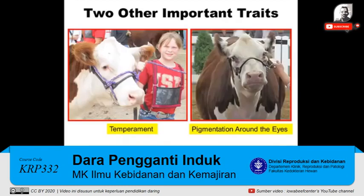Two other important traits: look at the heifer on the left. You'd like to have heifers built with a good temperament — those that are quiet, docile, and easy to work with. You'd also like to look at a heifer that, if you're looking at one that has a white face, has pigmentation around the eyes.